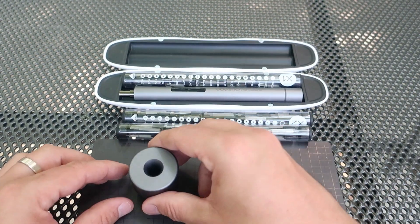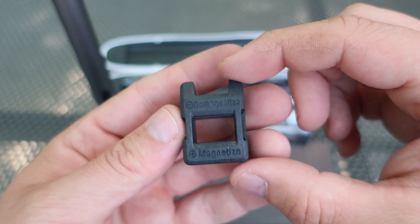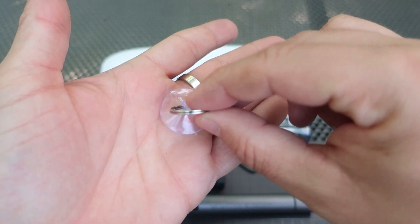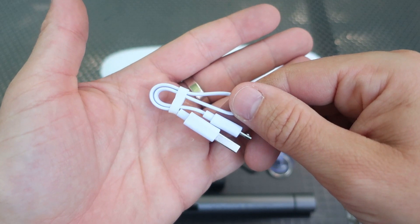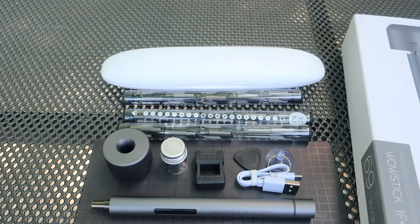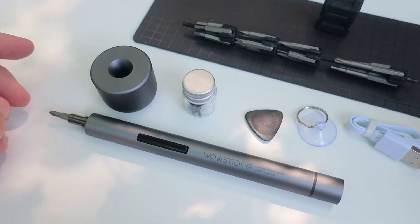Also this holder — nice and heavy. Little bottle for screws, magnetizer and demagnetizer. This piece of plastic is used for opening phones or similar devices. I don't know how to call this — also used to take covers. And here is this little USB cable. So bunch of stuff — you can find a link in the description if you want to know the price of this set. There is also a cheaper set with less stuff included, and both links will be in the description.